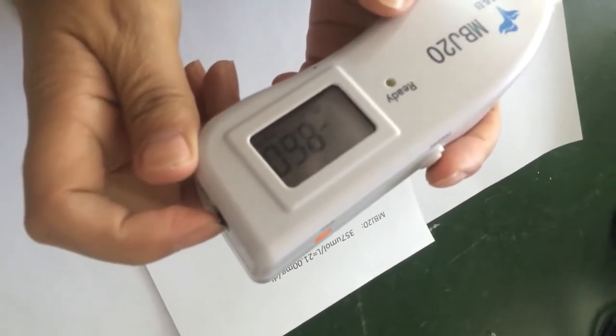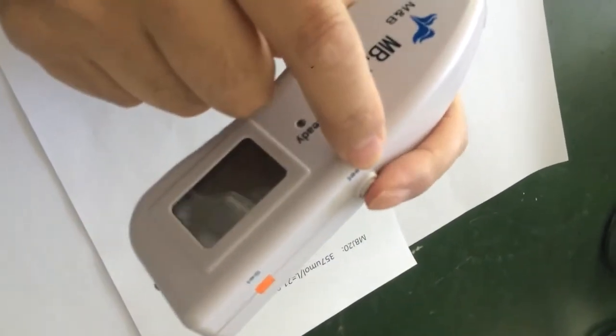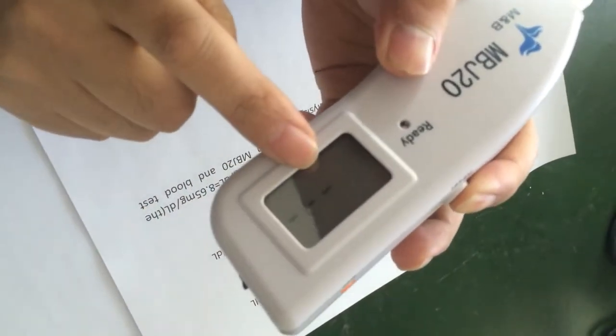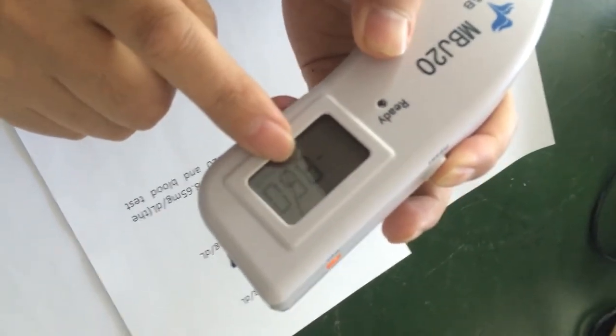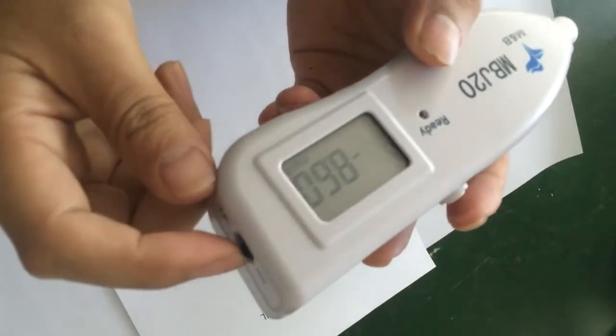Let's check it. Turn off and press this button, and at the same time switch on, and wait until the number appears. We can get the number — that's right, this is the right number. We can confirm it is reduced. No problem.